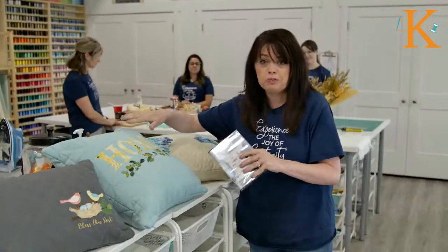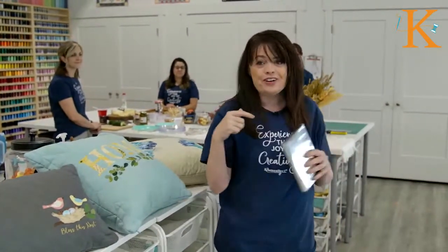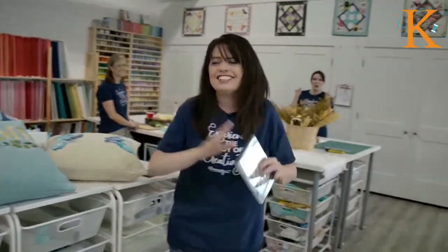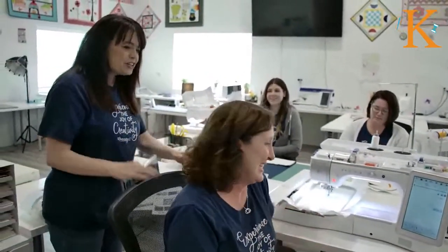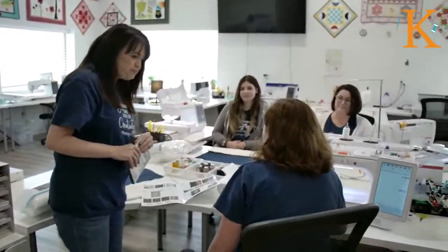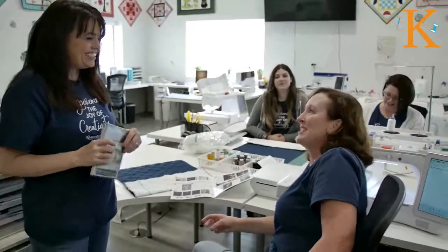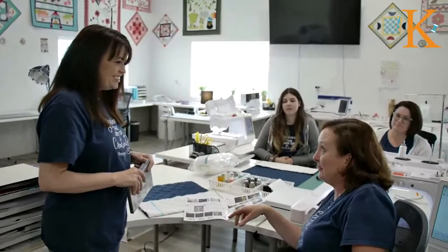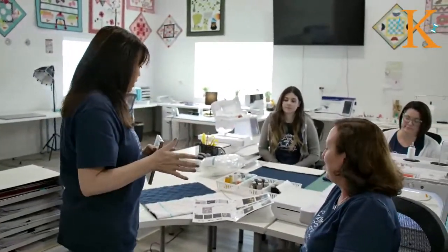I want you to meet the ladies who are going to try their hand for the very first time tonight. They're a little nervous, but this is no contest — this is all about having fun with fabric. Let's meet Jenny, Janessa, and Joy. They each started out with a lumbar-sized pillow cover blank from Kimberbell. They're going to be working on these beautiful navy blue blanks. We'll talk more about what makes those so awesome here in a minute.